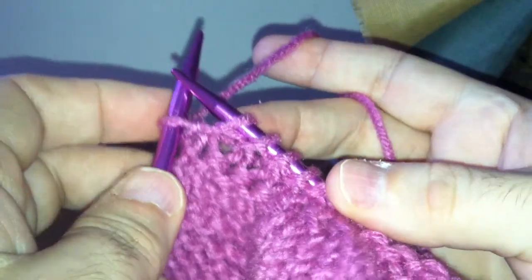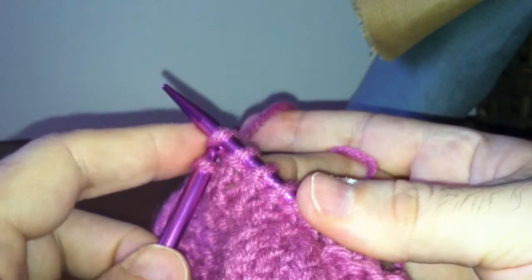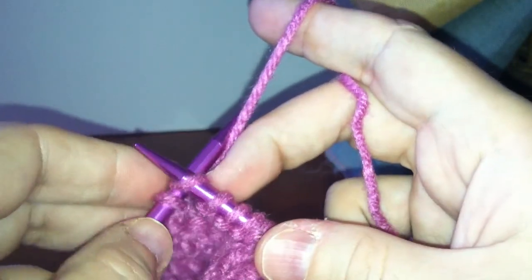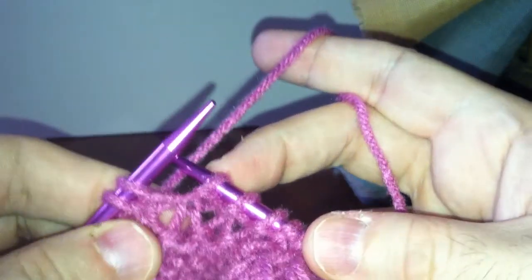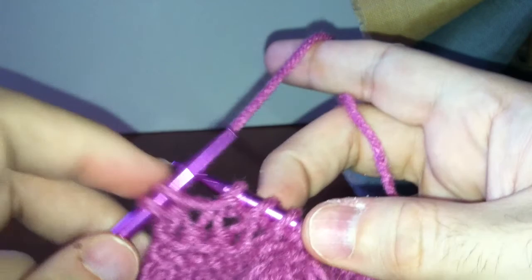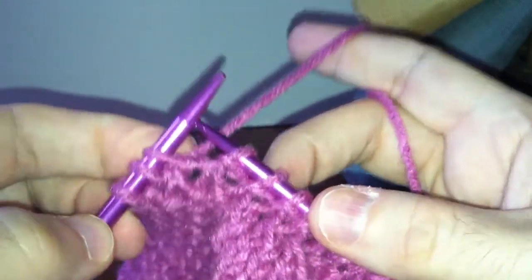I'll show that to you again. Slip to knit — enter it as if you were going to do a knit but don't do any more, and then slide it right off onto your left-hand needle. Enter as if you were going to knit and slide off.